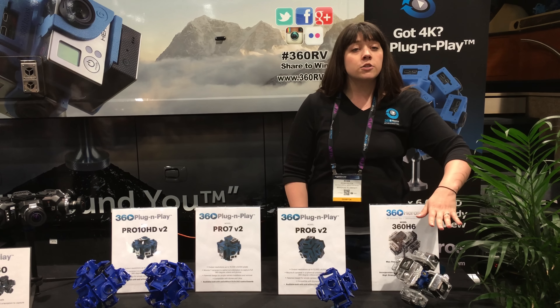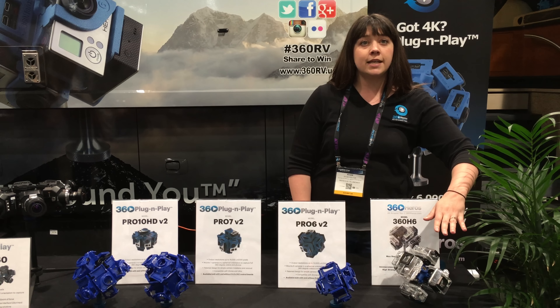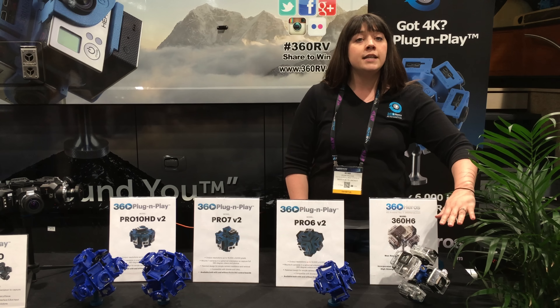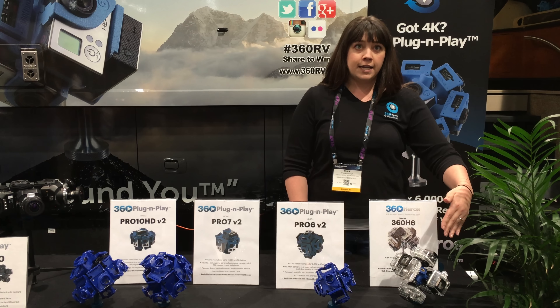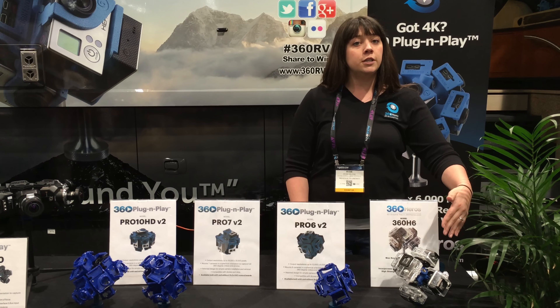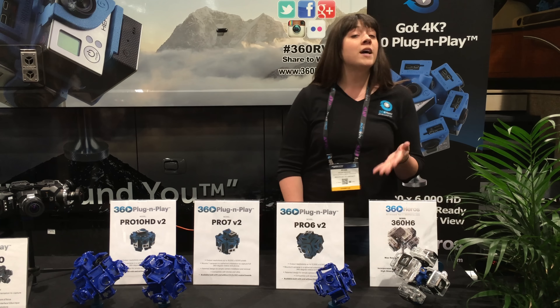Starting with our most basic solution, this is the 360 H6. We offer this for $199.95 and it utilizes GoPro's all-weather cases. So this is an all-weather solution. It's kind of a build-it-yourself, and that's why it's very affordable.